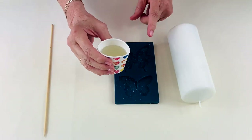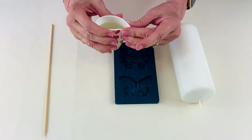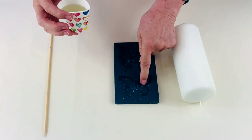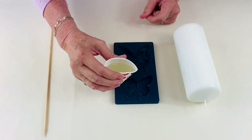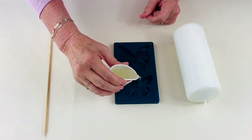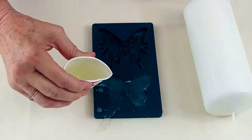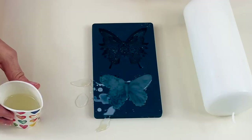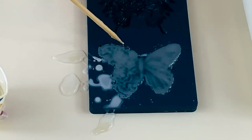Once the wax has melted, I've poured it into a little paper cup that I can pinch on the side to make a pouring spout. I've got here a mould of two butterflies and, very carefully while the wax is still very hot, I'm pouring it into the mould. Using a skewer, just make sure that all the little bits have filled up.